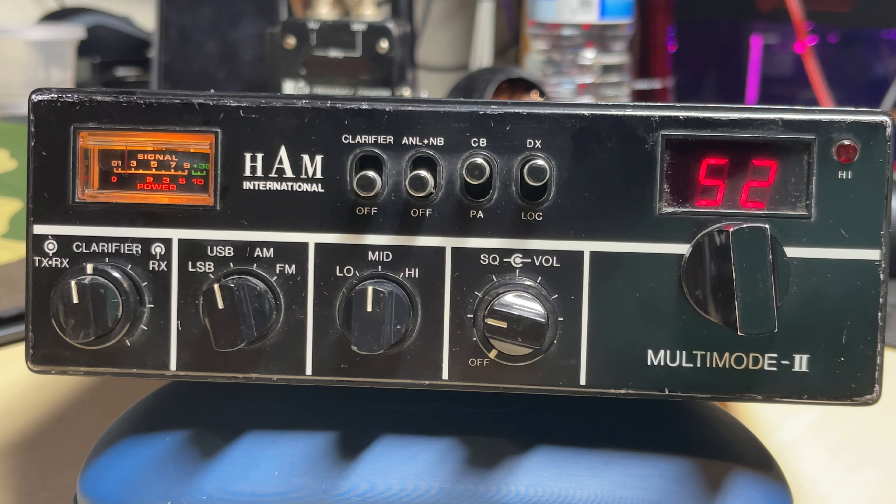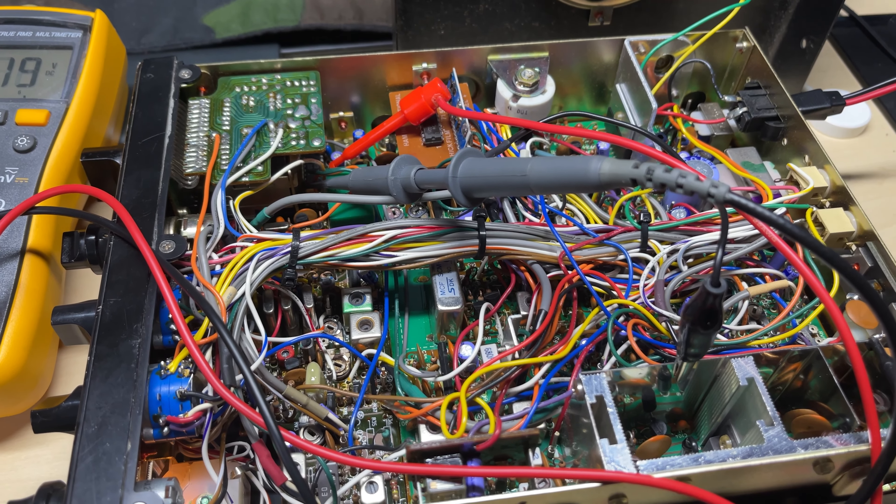Hello and welcome to this episode of Microchips. Today we're having a look at this Ham International Multi-Mode 2 that I bought a while ago. The seller said it was faulty, but I could never find a fault on it. I used it and used it and couldn't find a fault. Anyway, today it went faulty, so let's have a look at what it was doing.